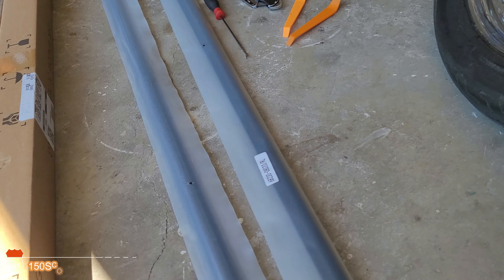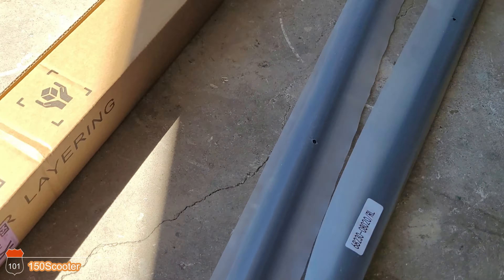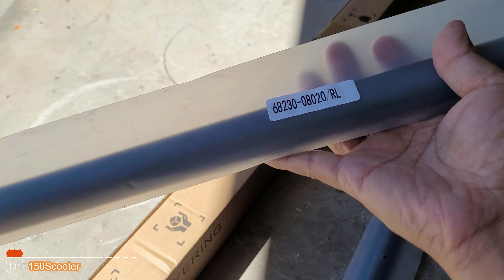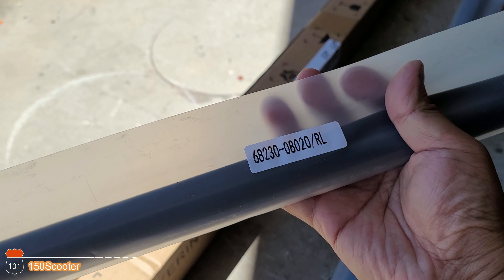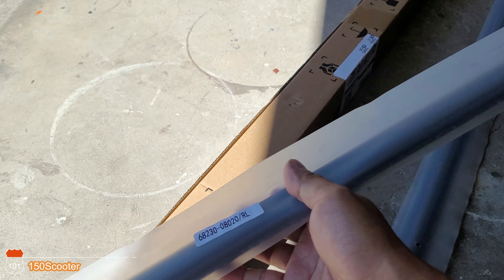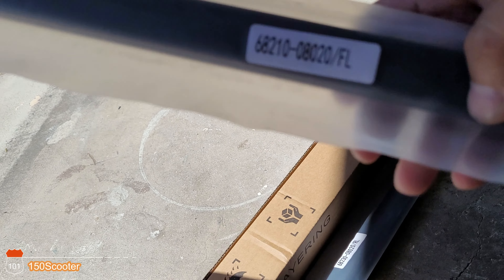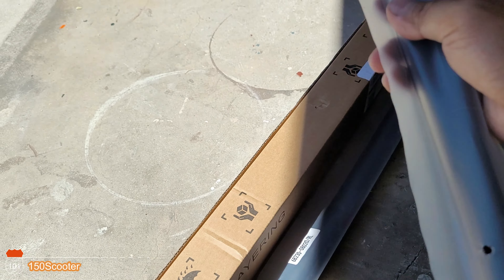They show you the label right here. As you can see, this one is for the right side. This one is RL — that's the rear left. And this one here has a label, you can see this one is the front left. So you know which one is which.